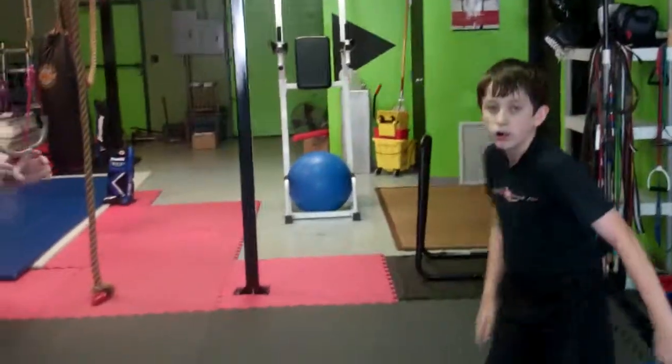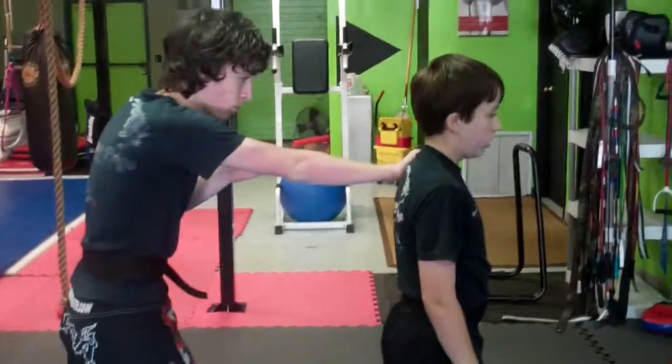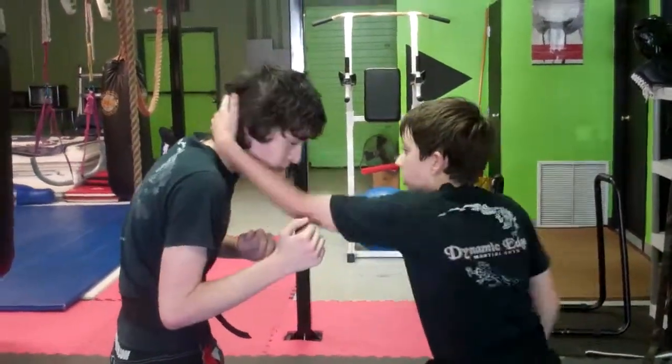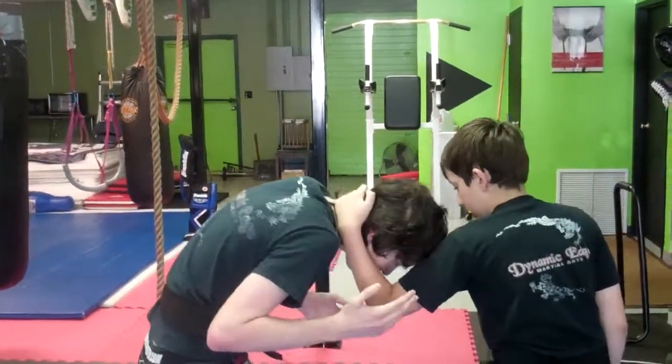All right, another version. He's going to do the palm strike and just do a half clinch with that palm. We'll call it outward hooking crane. Yeah, there you go.